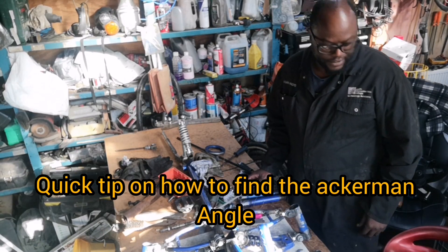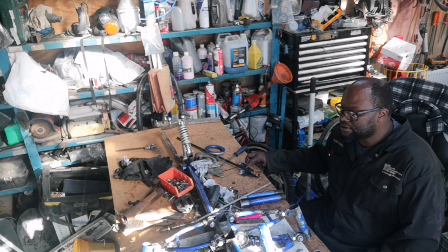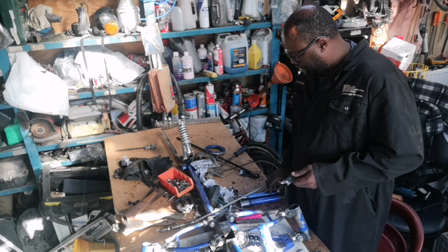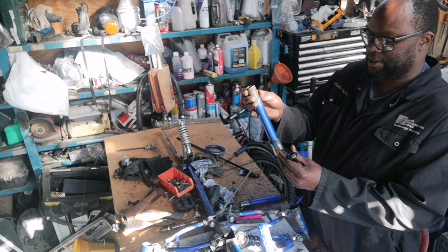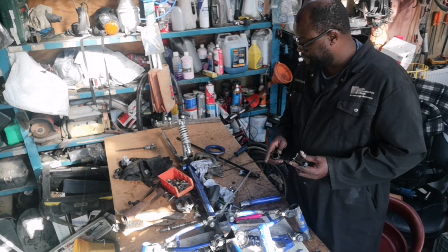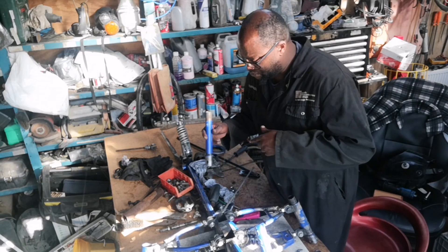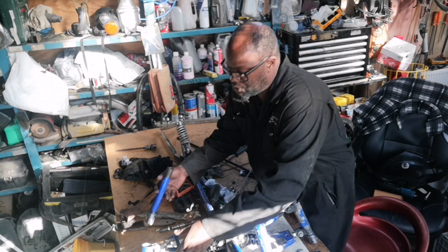Alright guys, just a quick video. I'm in the process of sorting out my steering knuckles — one of these, a bicycle crank cut into shape — and it's going to be welded in here something like that. So I'm trying to work out my Ackermann angle for my steering geometry. I'll just quickly stick this in without doing all the welding; I just want to give you guys a quick tip on how to literally set up your steering geometry.